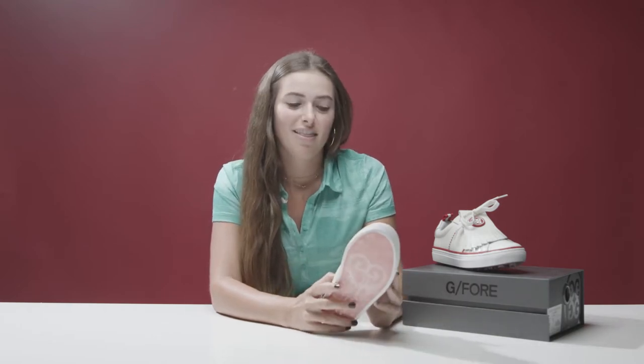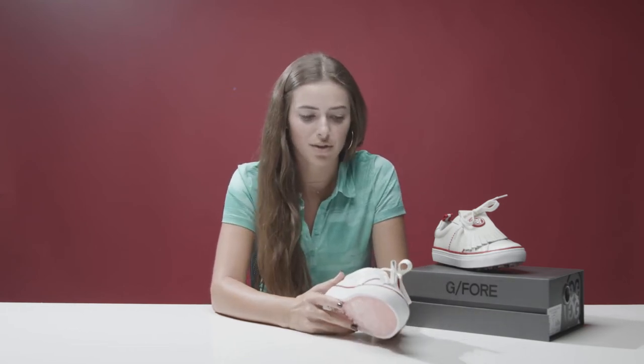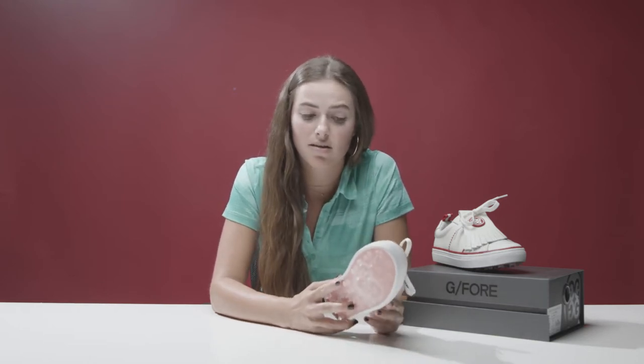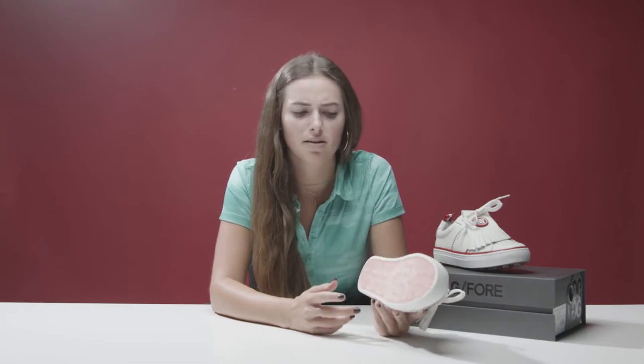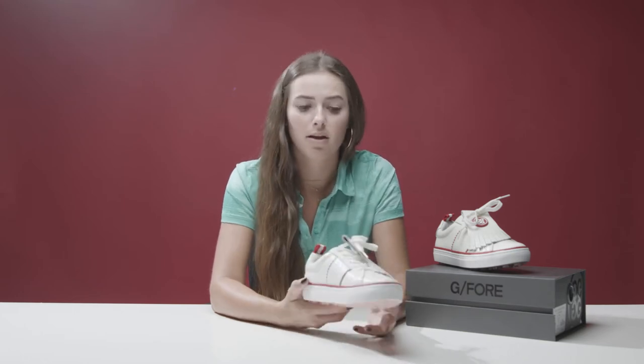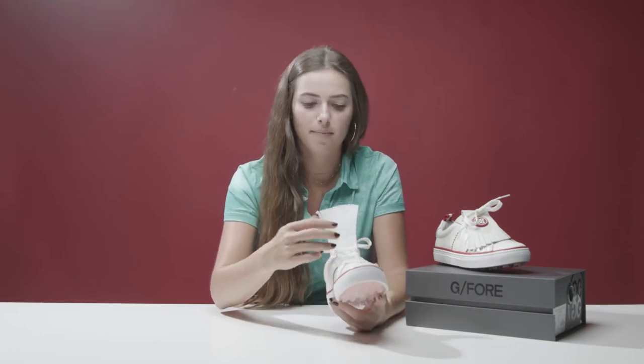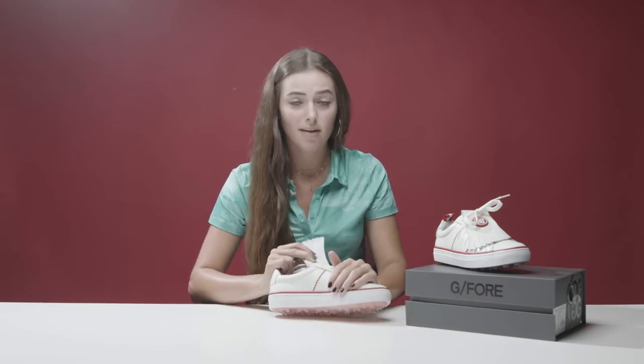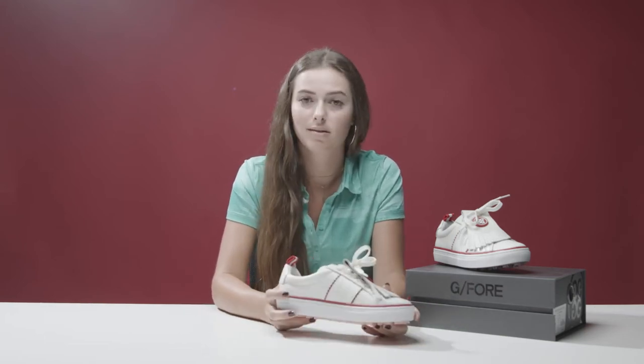They're $225. G4 normally averages around $200 per shoe, and that's all quality. But it comes in one color — this is called the Snow Slash Garnet. I would compare this to the women's G4 Perf Disruptor. Same type of look, except it doesn't have this flap. Without the flap, it looks pretty much just like this, except it has a perforated leather outside. Same comfort, waterproof bottom, same everything — pretty much similar style, just without the flap.